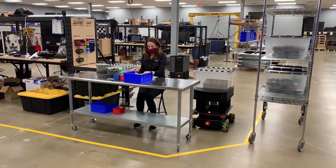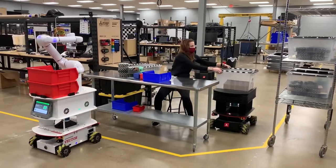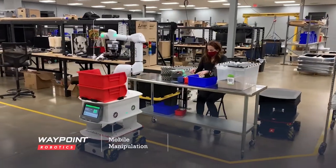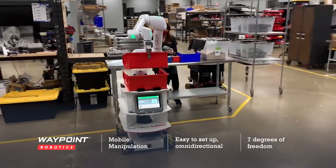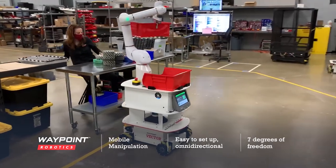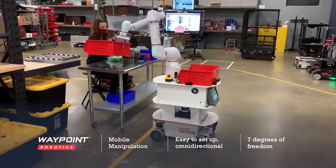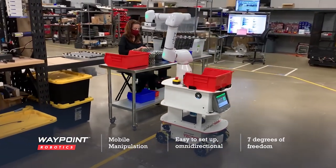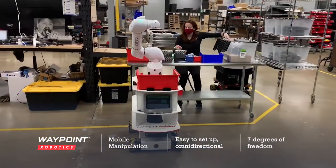Not only can Vector lift totes, but it can now grasp all kinds of materials when integrated with Productive Robotics' 7-axis Cobot Arm. With this new product, Waypoint is finally making mobile manipulation fully accessible for workers in small to mid-sized companies. This omnidirectional mobile manipulator with 7 degrees of freedom offers unparalleled dexterity and maneuverability for machine tending, parts delivery, material inspection, and other repetitive, time-consuming tasks.